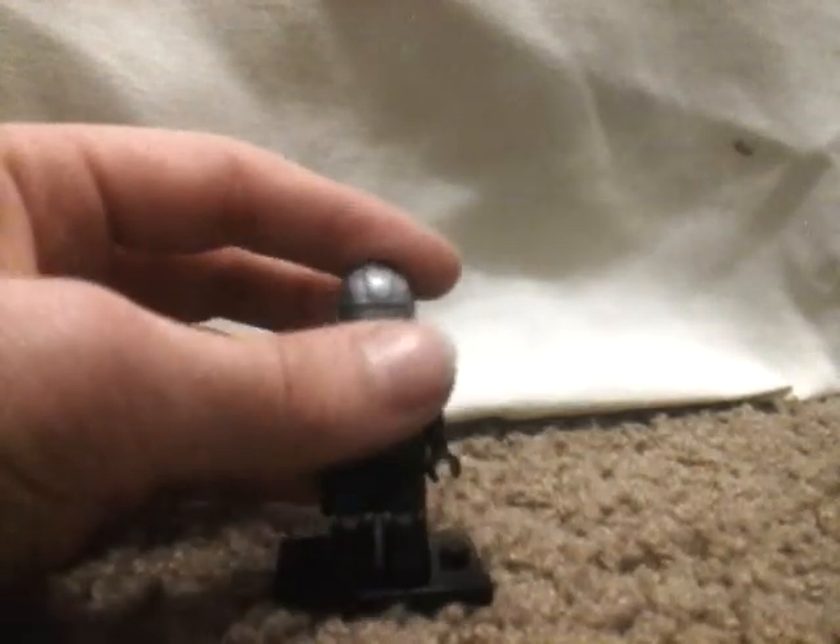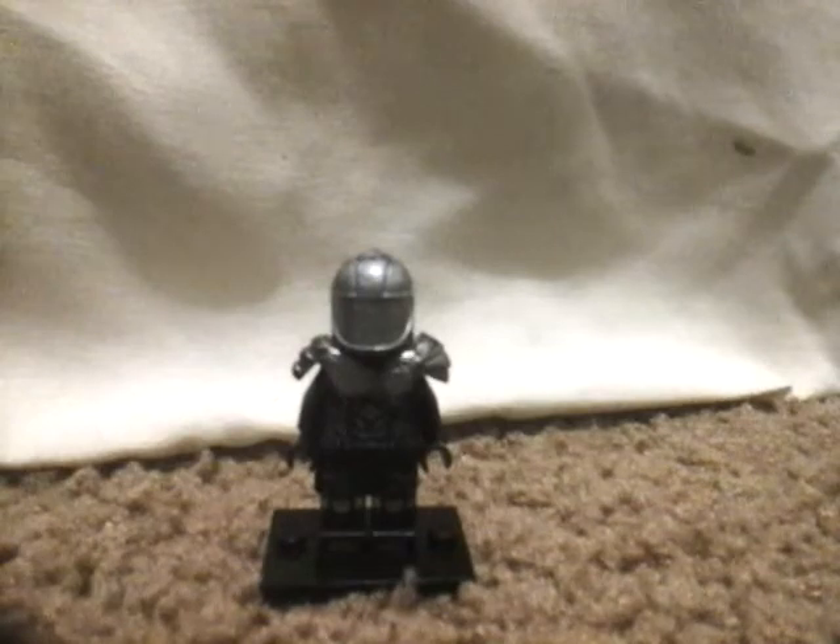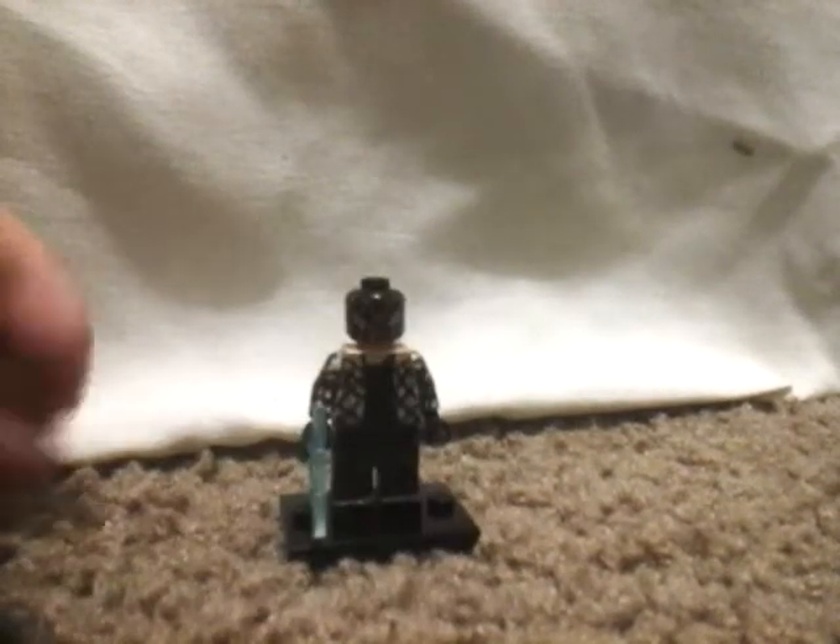I tried to get his face as blank as possible and I think it turned out pretty good. The cape makes him look pretty cool.